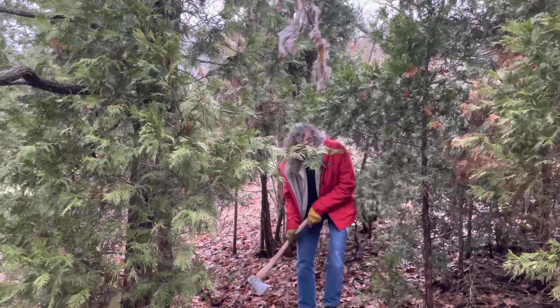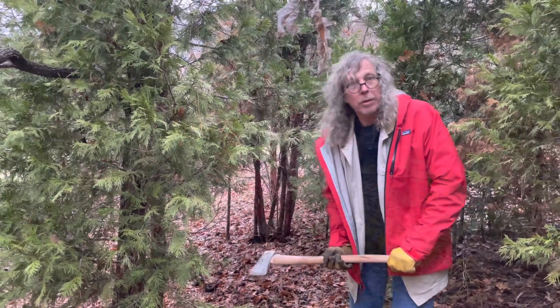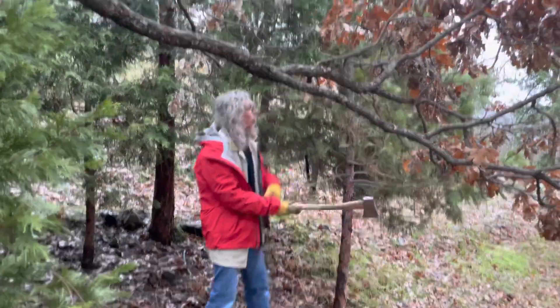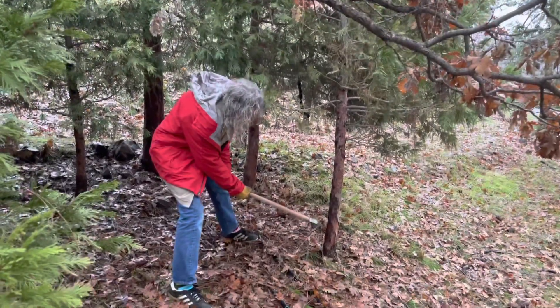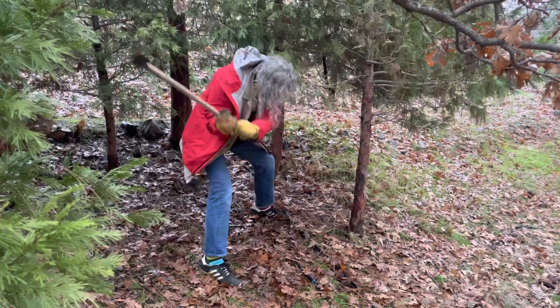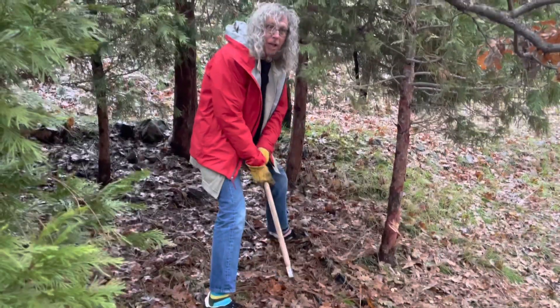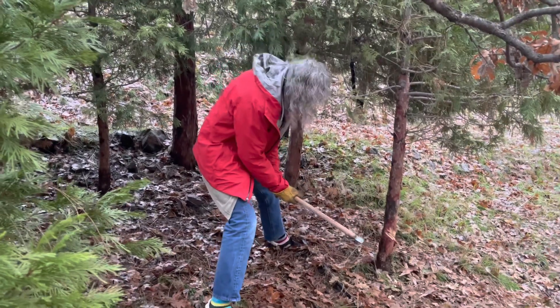Look, there's a beautiful tree there! Ho ho ho. Merry Christmas. All right, here's our tree — our Christmas tree 2021. I cannot tell a lie, it was George Washington who cut down this tree.